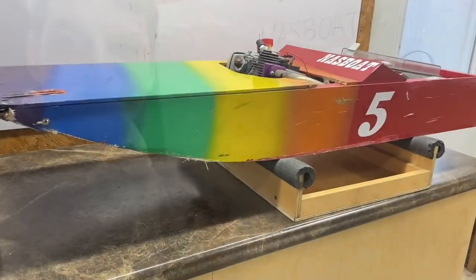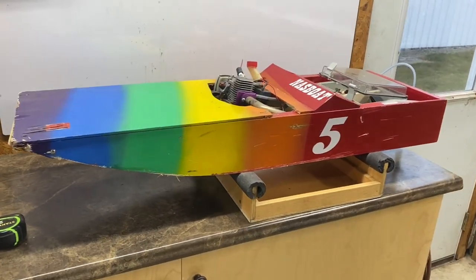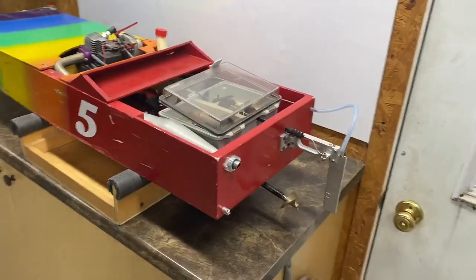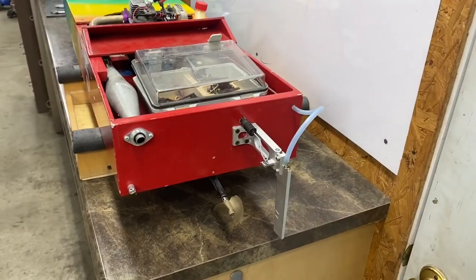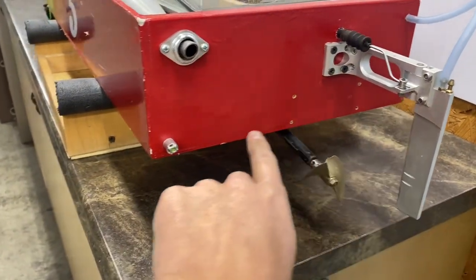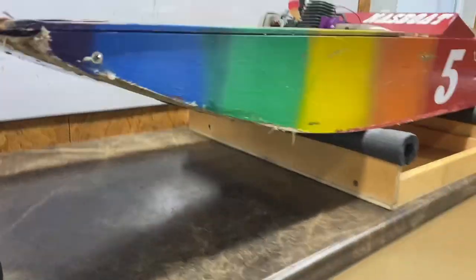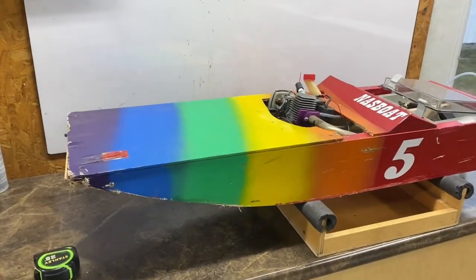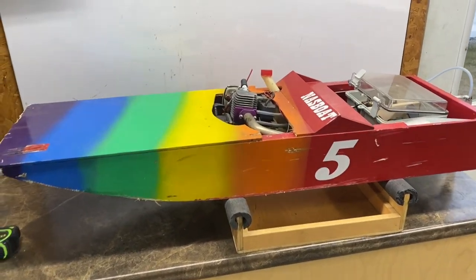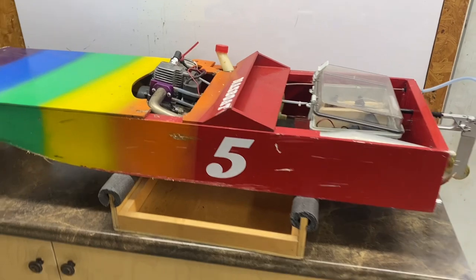In NASS Boat we encourage creativity — we want everyone to use their brains and think outside the box a little bit. But the rules do state that it must be a flat bottom boat, meaning flat right across here, not a V-bottom like a traditional runabout boat or a tunnel hull. The idea for having flat bottom boats is that they're simple to build and easy for anyone to make.